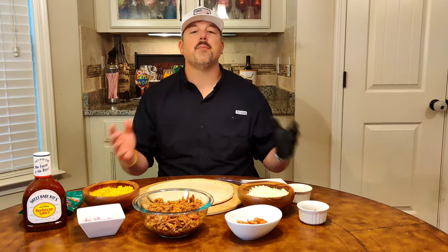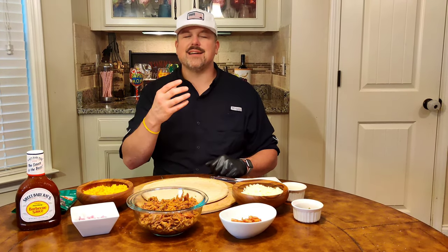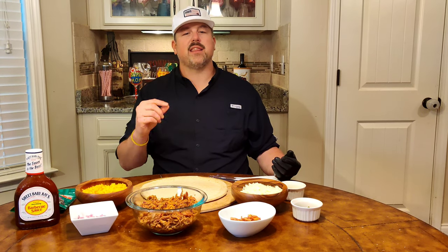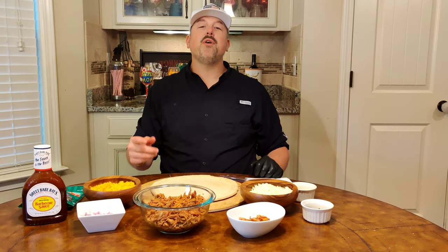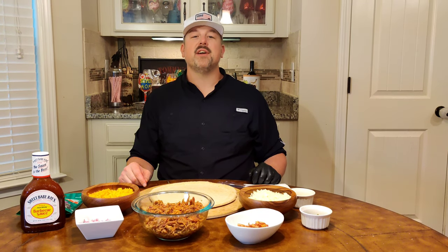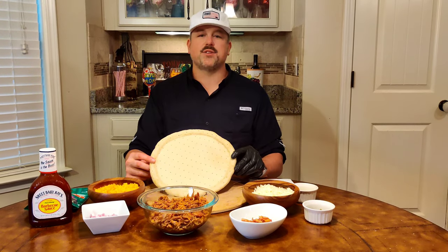Every pizza has to start with a good crust — it's the single most important part. When you bite into that pizza, you want a crispy bite. I prefer a thinner, original hand-tossed to thin-crispy style crust. If you have a homemade pizza crust recipe, by all means use it and share it with me in the comments. But today, to save some time, I'm using a store-bought crust.